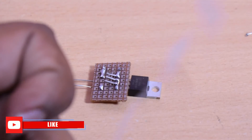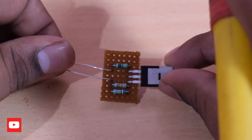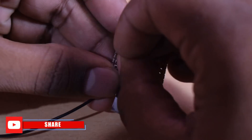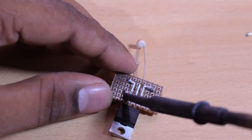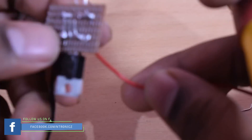We have the negative LED connected to the drain. We have to direct the positive. Here we have a negative LED connected to the LED board.